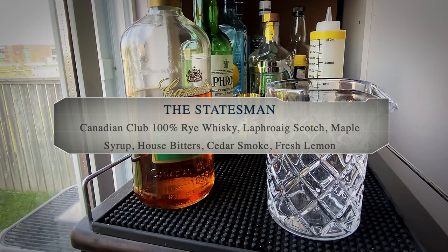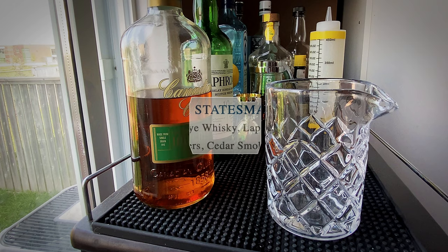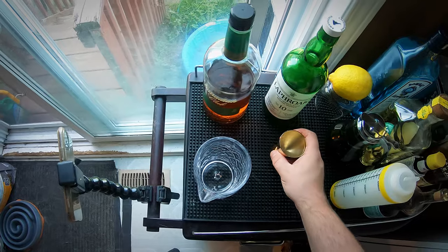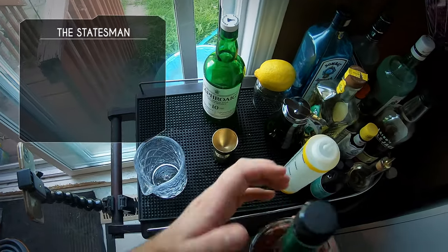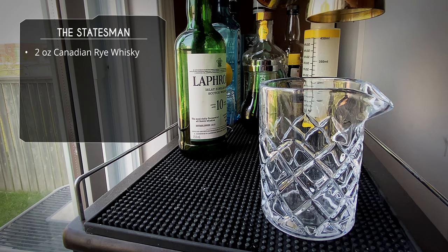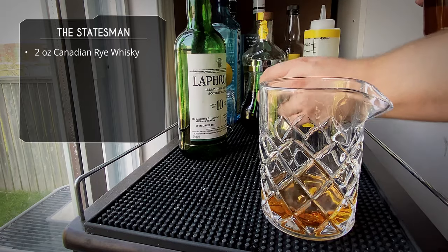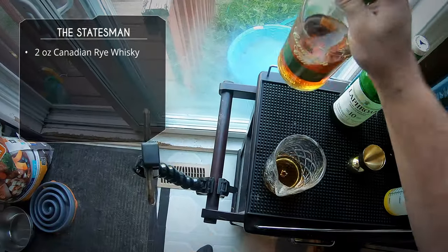With a little bit of research I was able to find the measurements of each ingredient. Now, the Canadian Club 100% rye happens to be my favorite whiskey for cocktails, so I obviously have quite a large bottle. We're going to do two ounces of our Canadian rye whiskey into our mixing glass.